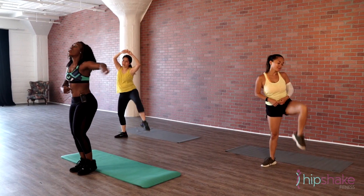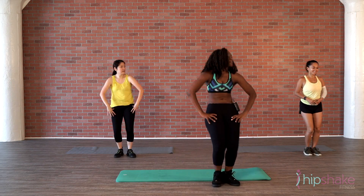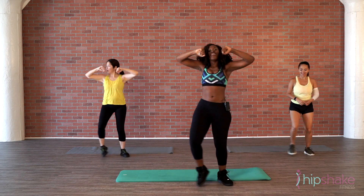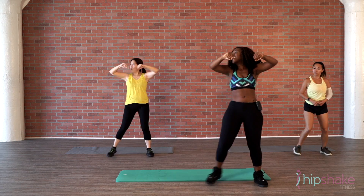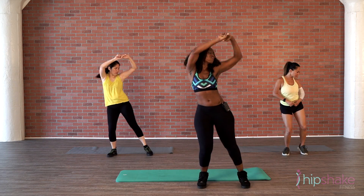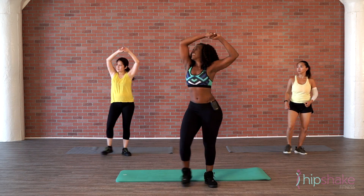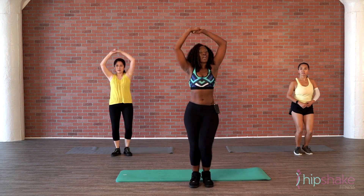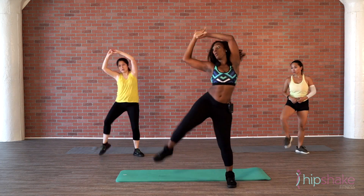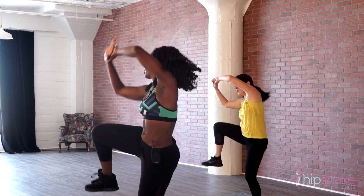From the top, ladies — walk it out, pomp. Woo! Abs on fire! Pomp it up. Step it out, pomp. A few more. Good, good, good. Now while the arms are up, lift that leg — look at the elbow, hop. Breathe. And crunch. Woo!